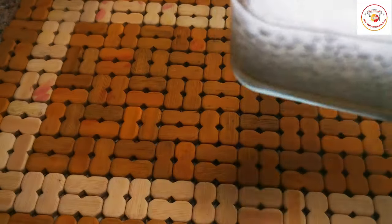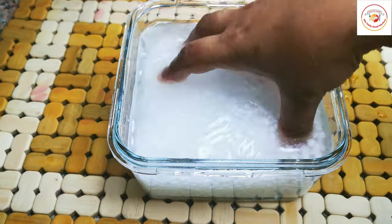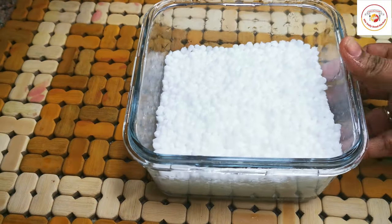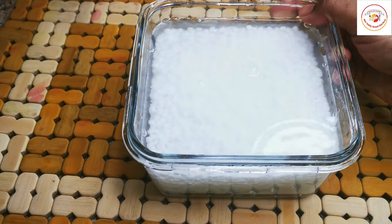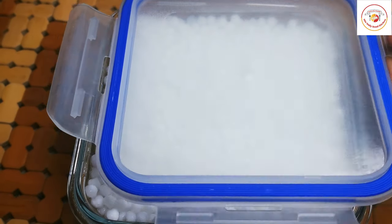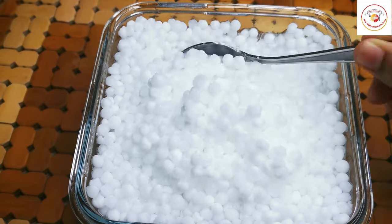After removing the dust thoroughly, soak the sabudana in water for one to two hours. You can extend the soaking time as well. After two hours, you can see the sabudana has become double in size and has absorbed the water.